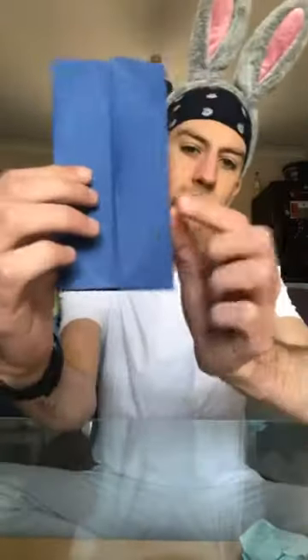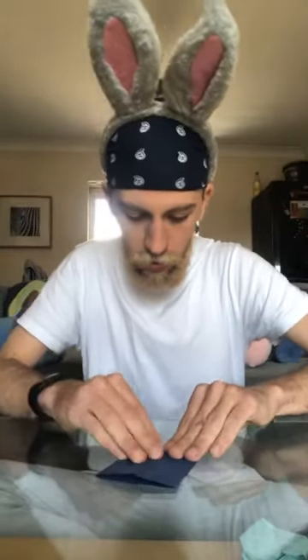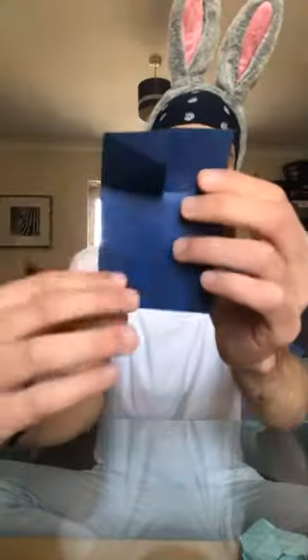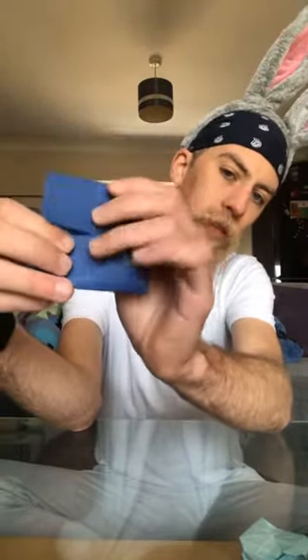Then what we're going to do — you'll see we've still got this middle crease. You'll take the bottom and the top and fold them to the center crease, so it almost turns into a square again. Press that down nice and firmly. Then unfold it, because again, this is just going to help us create the shape that we need.